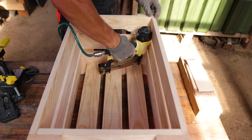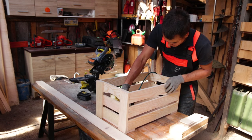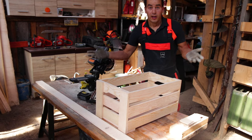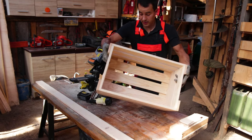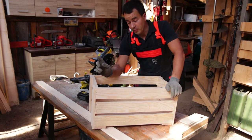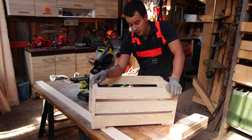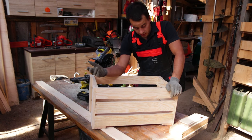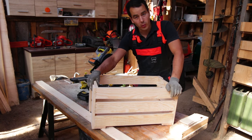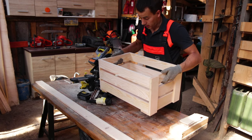Let's nail the floor. That's it, my friend. The box is totally ready and it's totally heavy. I believe it will dry out and be much lighter, because just two weeks ago we cut these pine trees in the forest. It's really heavy now, but it will dry.